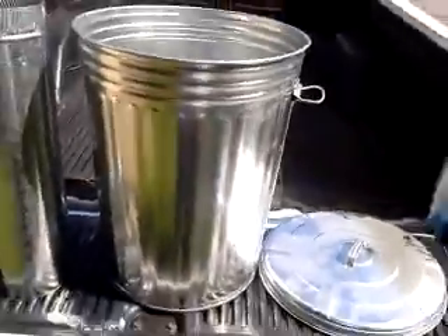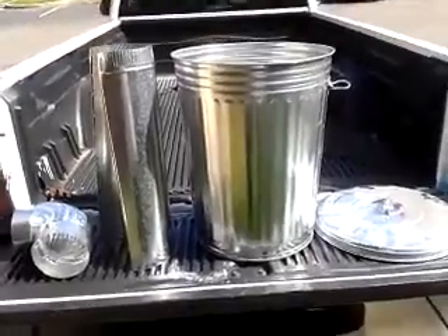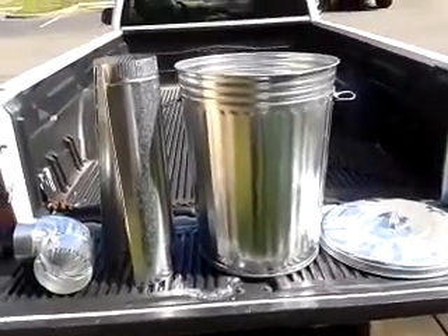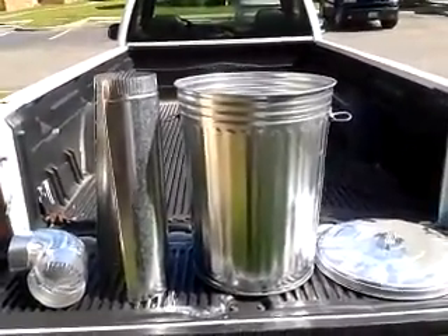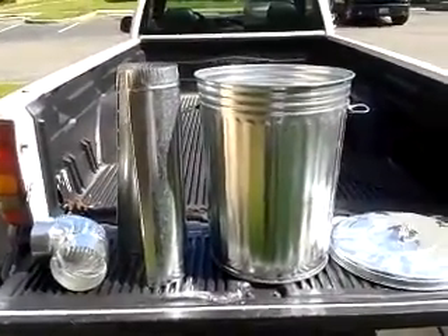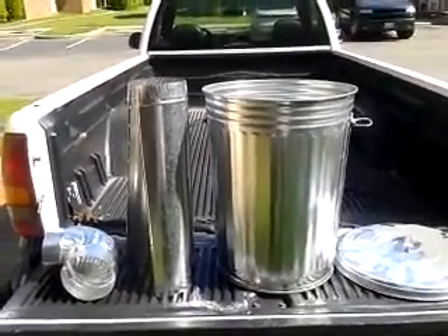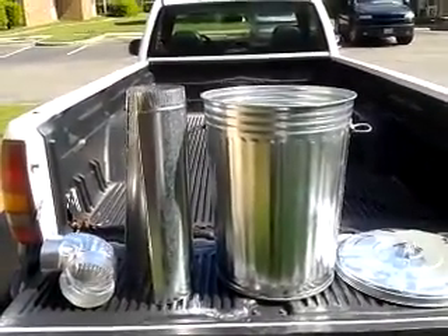I still got to figure out what I want to fill the inside with — either sand or vermiculite. I don't know yet, but we'll just see how it turns out and throw a few test burns in once I get it done. We'll see where it goes, but this is the start. I just want to let everybody know what was getting ready to happen. Thanks guys — it's May 6th.